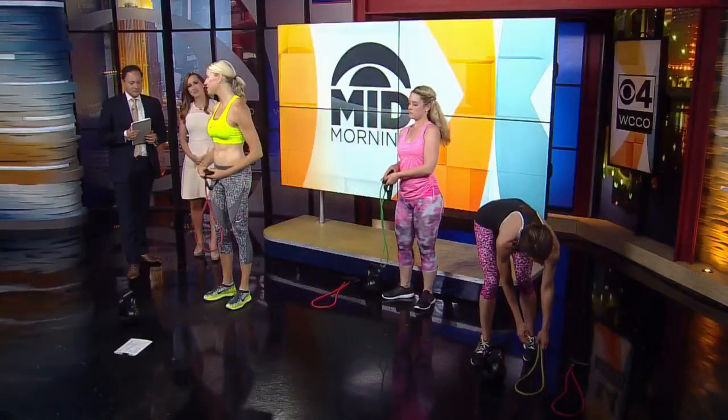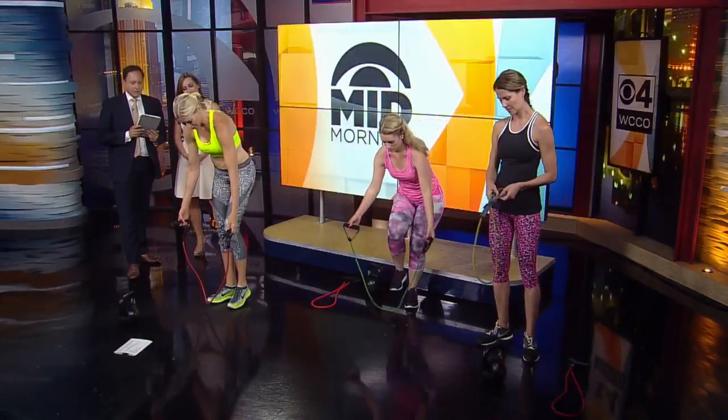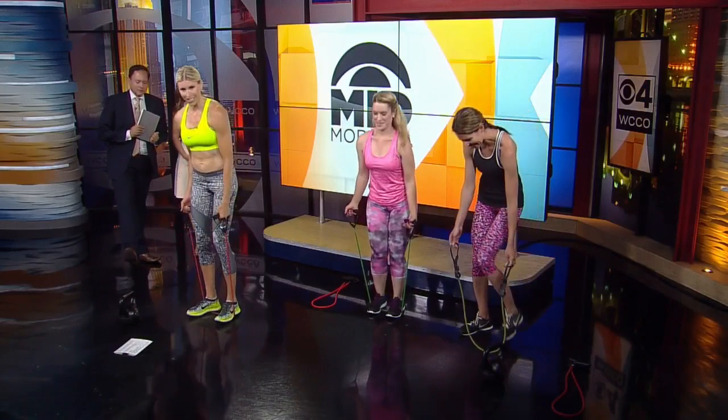Now let's grab our band again. We're going to do what we call an Arnold Press — because Arnold actually created this. We're going to look at our fingernails just like this, then twist and show them to the camera, bring them back. Open, close. Every muscle in your upper body is working on these — they really, really work.